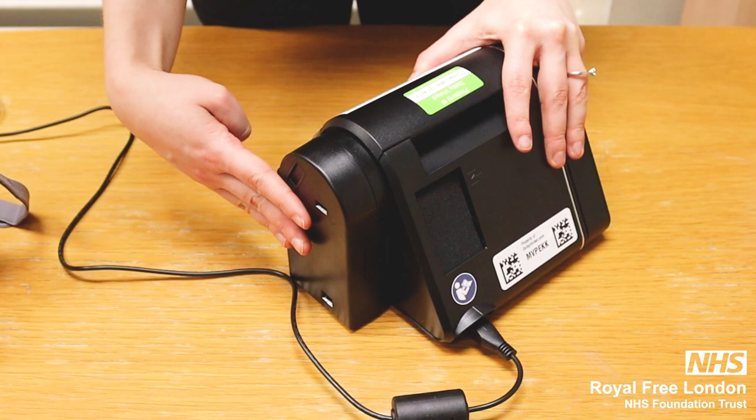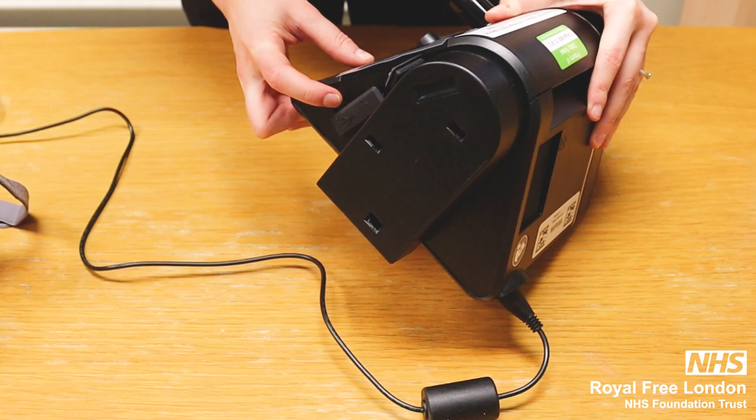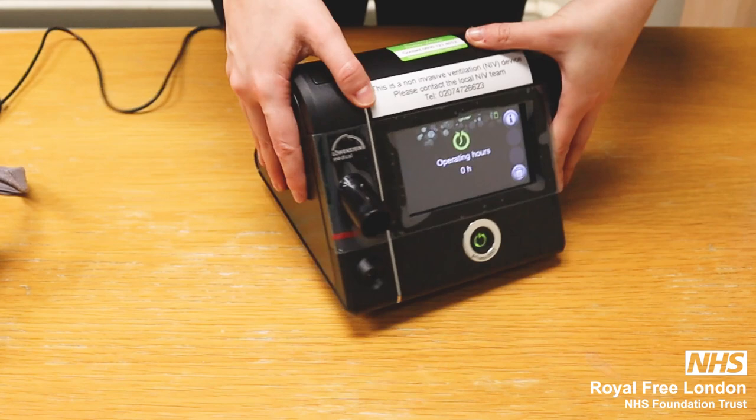On the side we have a modem which sends the data to us on a cloud, and also an SD card to save the data.